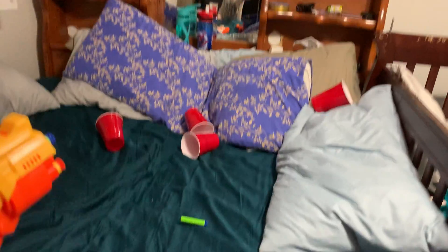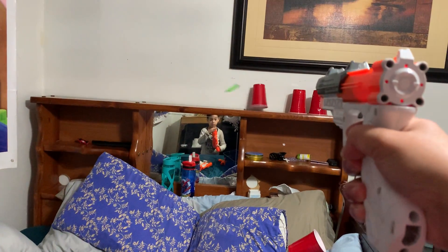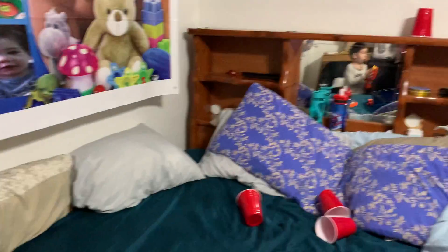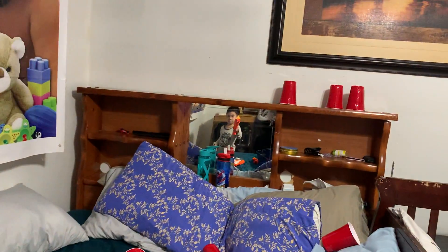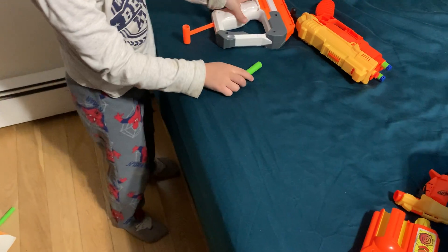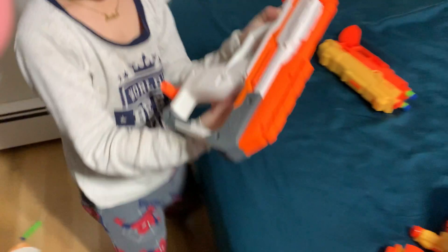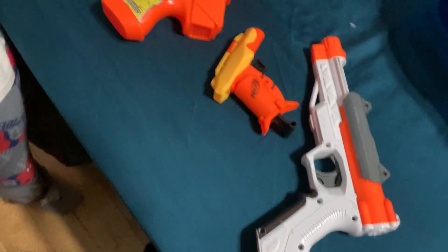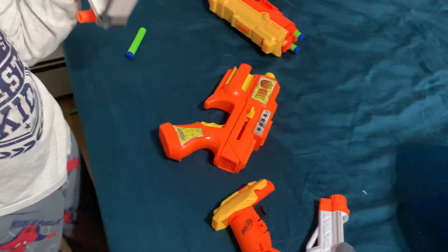What happened to my gun? I only hit it but I didn't knock it down. I like this gun because you don't need to do it so hard. That one is more easy to use. I like this small one — I think you don't have a problem with the small one, it always works.